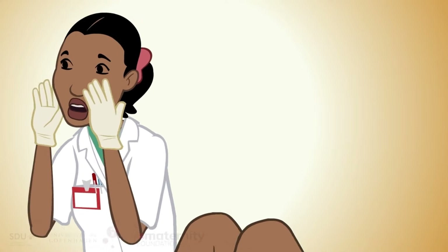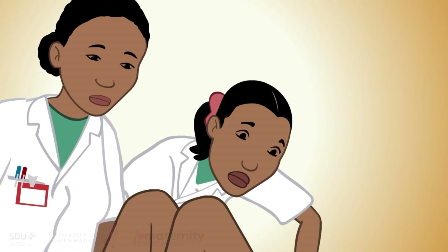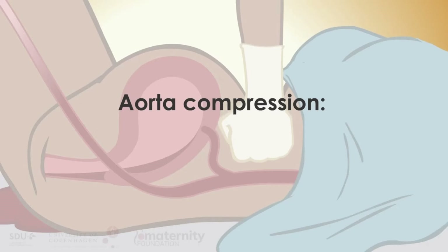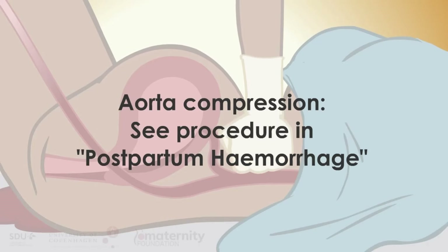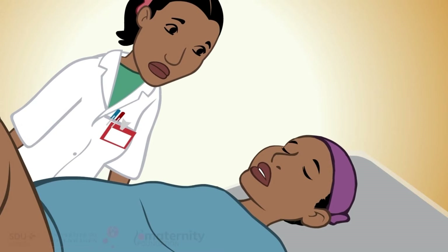If bleeding heavily, first call for help. Then stop the bleeding by applying aorta compression and start resuscitation of the mother. Inform the woman and her companion of the procedure.